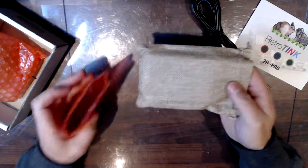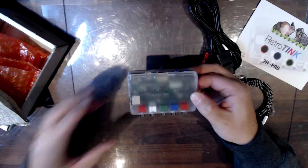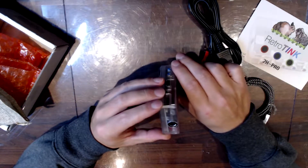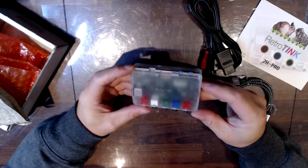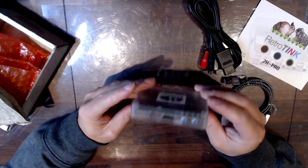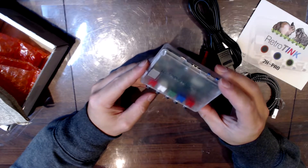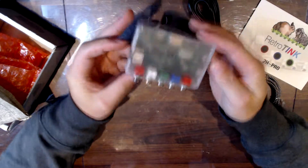Oh, fancy. Let's see — RetroTink 2X Pro. So hard to say RetroTink and not RetroThink. It's nice. Comb... RetroTink 2X, Mode Line 2X Pass, Input Filter, Micro USB power, HDMI output, S-Video input, and these other ones — audio and the other video signals. That is pretty sweet. Nice.